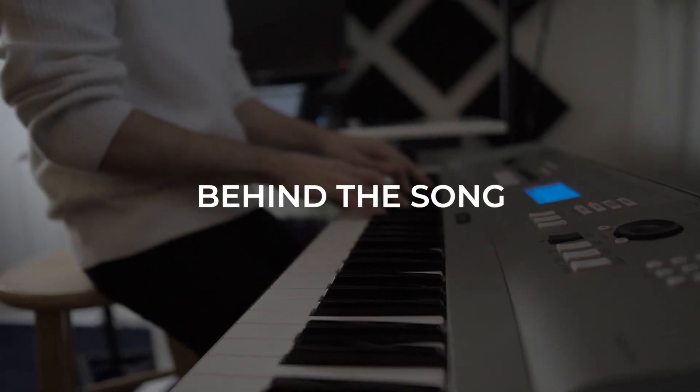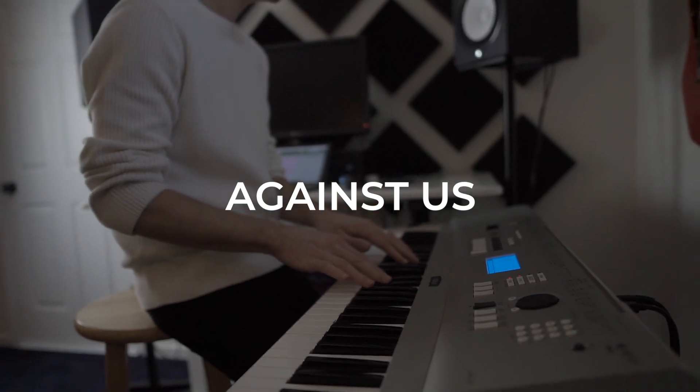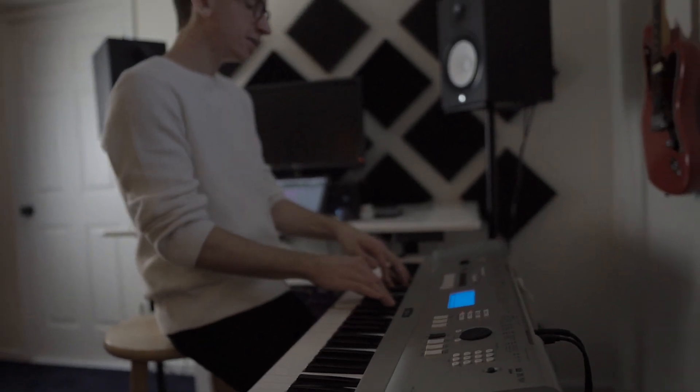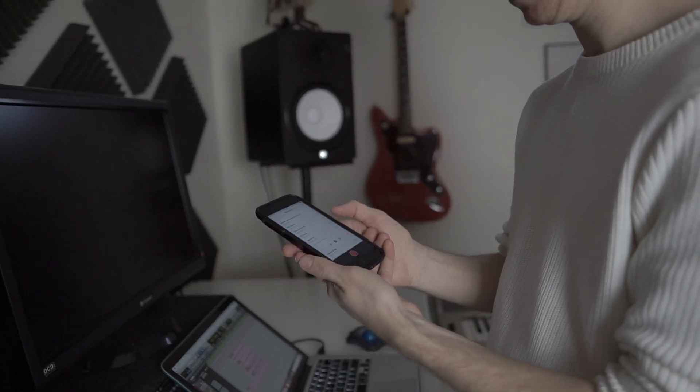It feels like everything's against us. I found this voice memo in my phone from August 20th — that's literally how the song started. We had probably written 50 to 100 songs this year that were bad, and this was the first one where I had that little spark that could be one of our next singles.